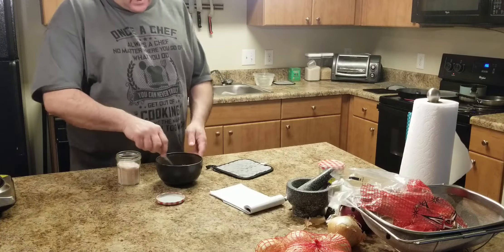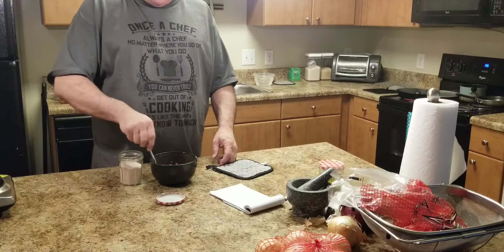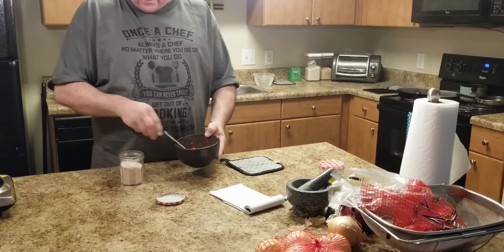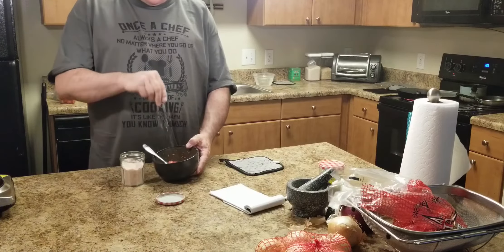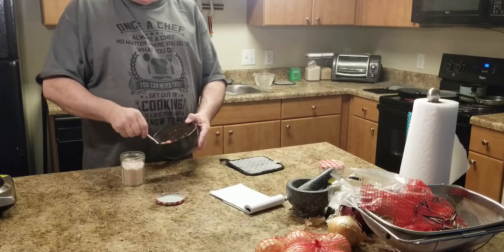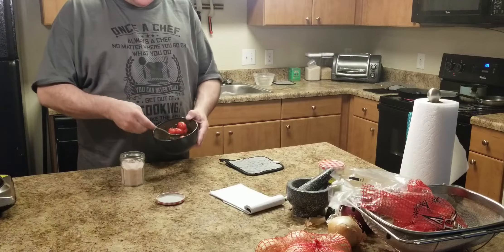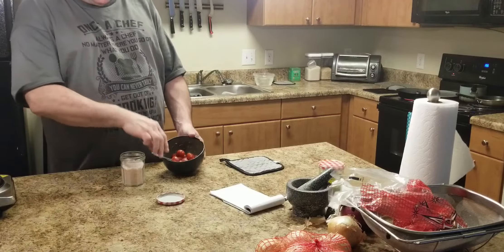We're using the marinade we made a few videos ago. I've got your Italian on one side and some cherry tomatoes. I'll toss them in there and season them with a little bit of salt, then toss them in a blistering hot pan. We're going to use these later — blistered cherry tomatoes or grape tomatoes — in a recipe we're prepping today.